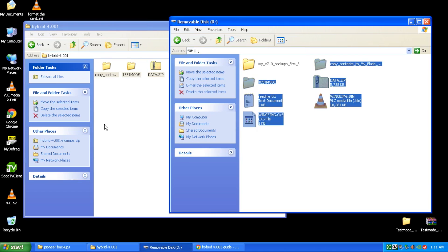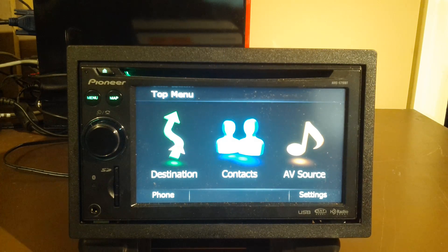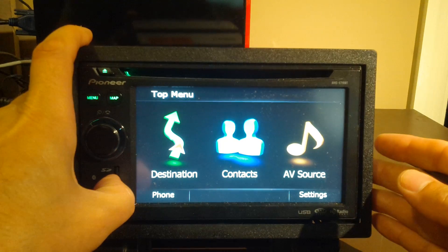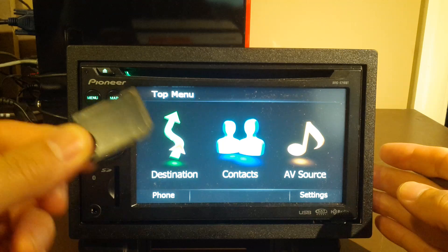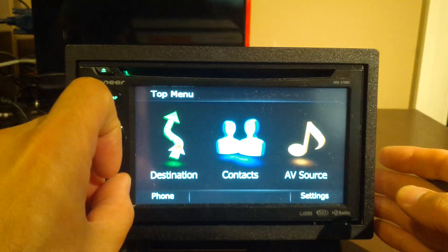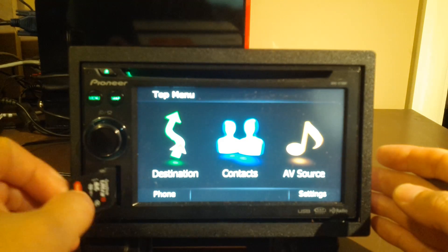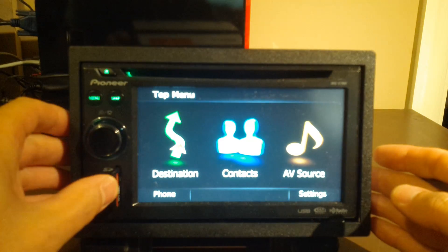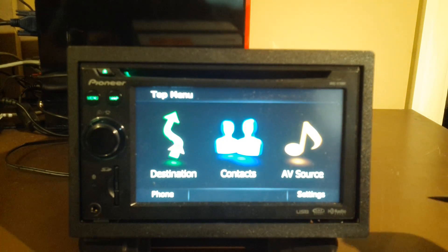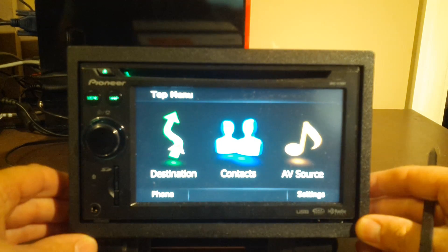So we have the files copied over to the SD card and now let's head back to the Pioneer AVIC unit. First, let's remove the blank SD card that came with your unit and put in the card that we just made. Once that one's in, we need to get into the U-boot mode, which is basically a service menu that allows us to reformat and update the OS on this particular device.